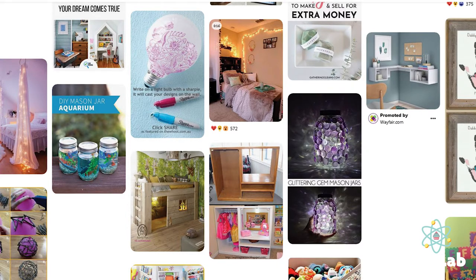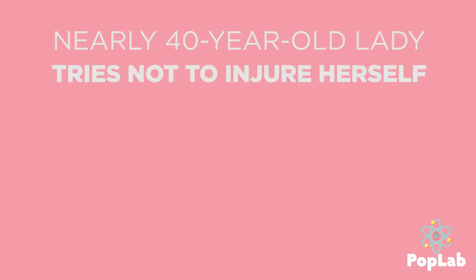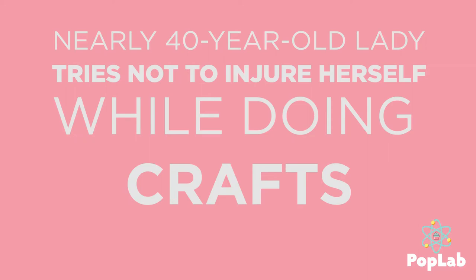At this point we're not even sure what this series is going to be called. Right now I'm just a nearly 40-year-old lady trying not to injure herself while doing crafts. Also, there's a tortoise.